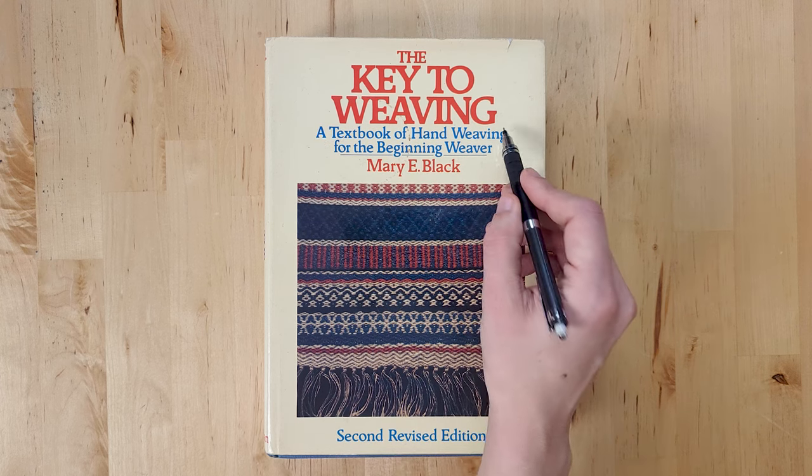This was actually the first weaving book that I ever bought because it was just so highly recommended. But because I used Long Thread Media's workshops, I already knew the basics and so I never really picked it up. I eventually sold it to a beginner weaver when I sold my table loom, and I kind of regret that. A book that I do have in my collection and still have not used is The Key to Weaving by Mary E. Black.